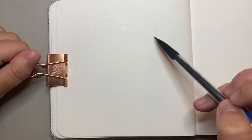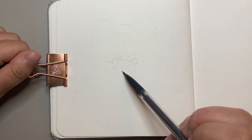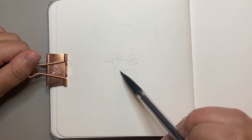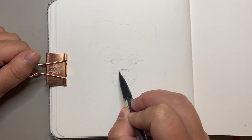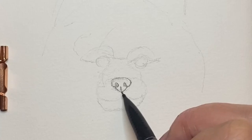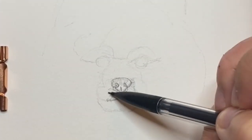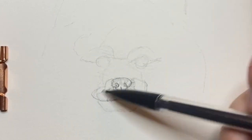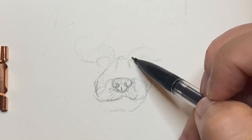Hey friends, today I'm back with another sketchbook session and today I'm drawing some adorable Pomeranian puppies. I thought drawing some Pomeranians for my sketchbook would be a really fun choice as although they're small in stature, they're very fluffy and have a sassy nature. I thought it would be really interesting to try and capture this and their personality in my sketchbook.